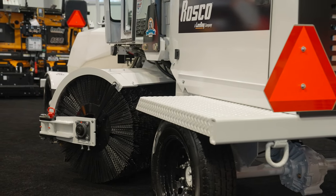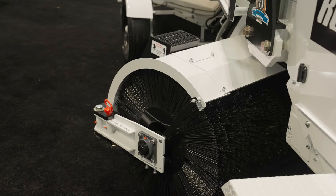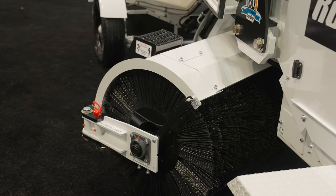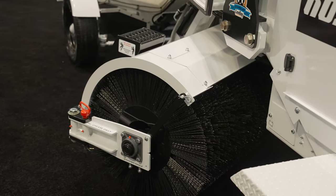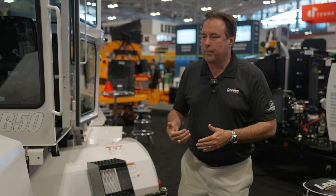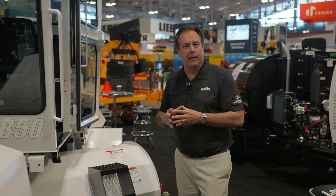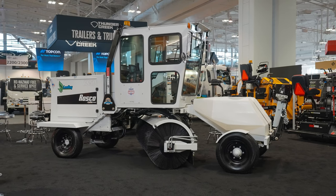Another feature we've added on the brush: where there used to be a limited amount of side shift, we've made it a 12-inch side shift to each side, so you can get it out of the tire area when brooming in a cut next to a curb — keeping your tires off those cuts. The cab is also pressurized with air conditioning available, all for your convenience.